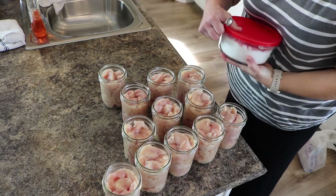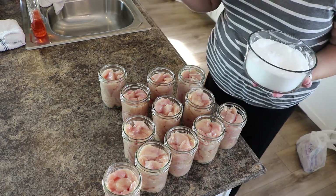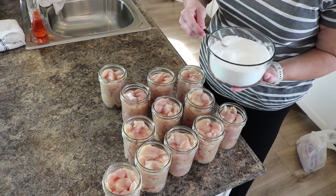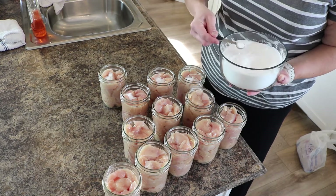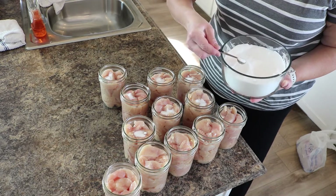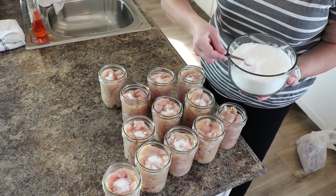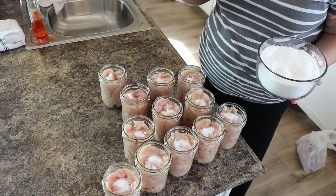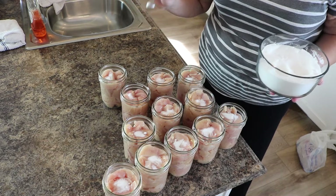I ended up having to cut a few more breasts to fill up all 12 jars, but that's okay — I wanted to fill all 12. I have my half teaspoon measuring spoon here for the salt and I'm just going to add that. There's no need to de-bubble these since there's no liquid added. After this is done, the next step will just be to take a vinegar paper towel and wipe the rims off to make sure we get anything off that may cause these to not seal. Salt is in them — raw pack chicken, no liquid added, no de-bubbling.